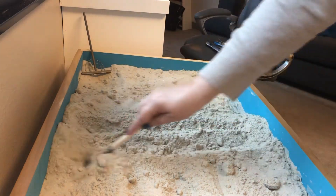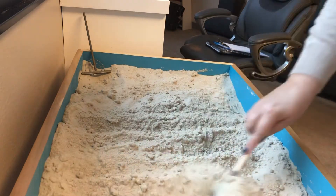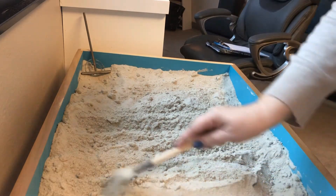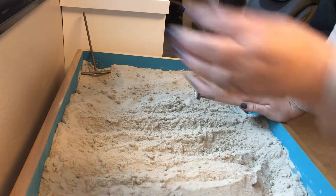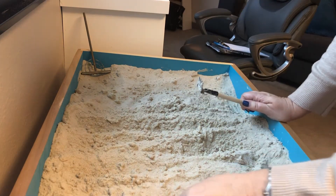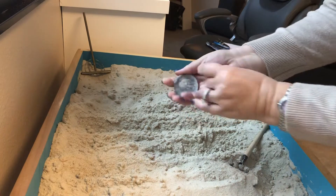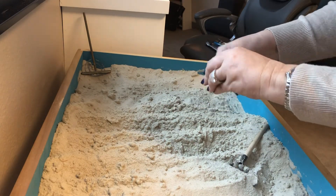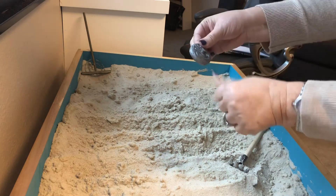It kind of starts to get clumpy after a few days. I do have a window right here in front of the sand tray purposefully so that the sun can come in and dry it out — and that really helps.